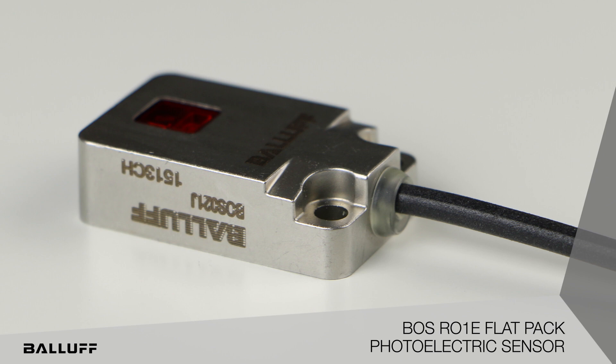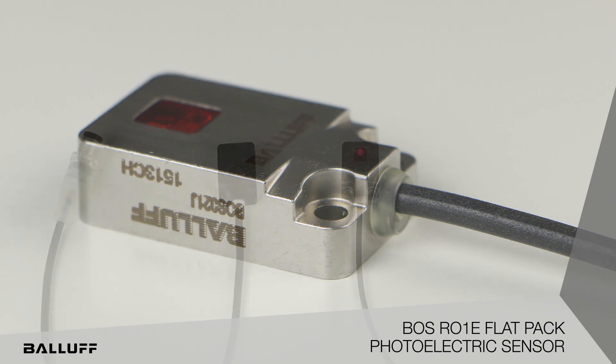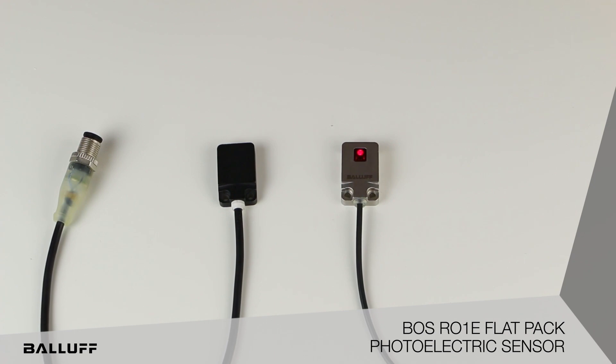However, it can also be used in metal forming or stamping applications where you need a little longer range than what an inductive would provide. Since it mounts in the same mounting dimensions as the inductive, it's an easy swap out. This product can be connected either in M8 or through a cable connection.